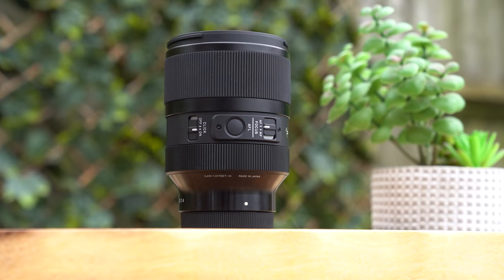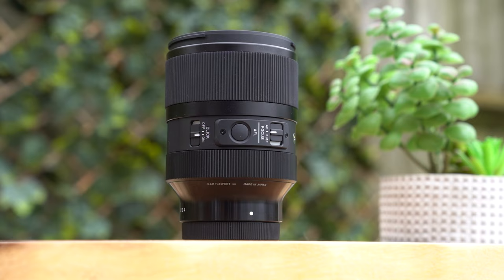It's always nice to have that nicely weighted and a good size. Otherwise, controls on here are pretty straightforward. You've got the AF/MF switch, the click on or off like I mentioned, and then a custom function button as well, which will generally be set to focus hold — which is useful for a lens of this type.